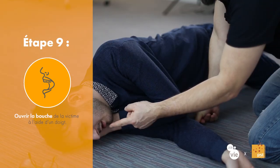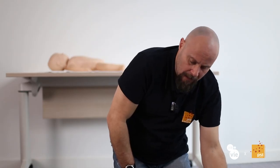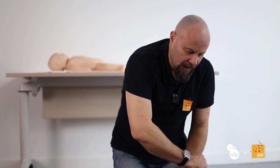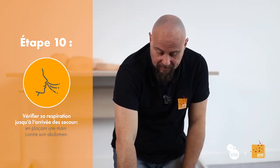Une fois que la personne est bien sur le côté, n'oubliez pas, je dois permettre aux éventuels liquides gastriques de s'écouler vers l'extérieur. Je ne bouge surtout plus la tête. Je fais une pression sur le menton pour rouvrir la bouche et permettre aux éventuels liquides gastriques d'aller couler dehors. La personne est sur le côté, la langue est naturellement repartie dans son logement. Il va pouvoir continuer à respirer et je vais m'en assurer en mettant ma main contre son abdomen, vérifiant cette respiration tout le temps jusqu'à l'arrivée des secours.